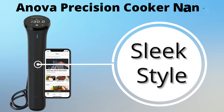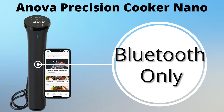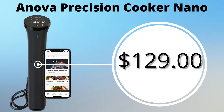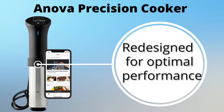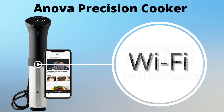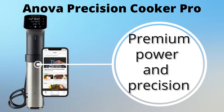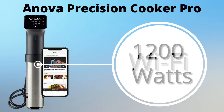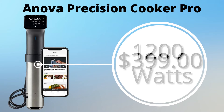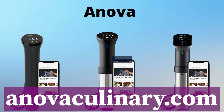Anova Precision Cooker Nano — a great introduction to sous vide. Sleek design, Bluetooth only, offers 750 watts, and retails for $129. Anova Precision Cooker — next level up, redesigned for optimal performance, wi-fi enabled so you can control it from your phone, 1000 watts, retails for $199. And the Anova Precision Pro Cooker — premium power and precision, wi-fi, 1200 watts, built for any kitchen, retails at $399. To shop for your very own Anova, just go to www.anova-culinary.com.